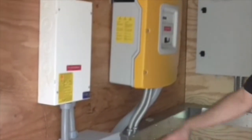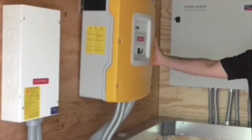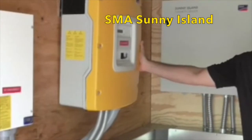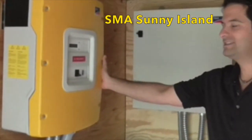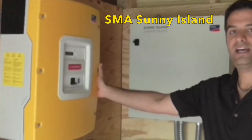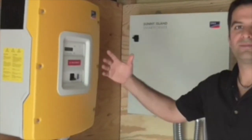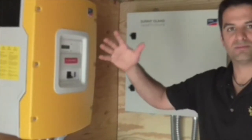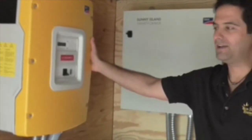The DC disconnect switch has a 175 amp breaker. Then we have our Sunny Island battery inverter here. The Sunny Island battery inverter will output 6,000 watts of continuous energy. It also has a surge capacity of an extra 1,000 to 2,000 watts, which is very good for things like well pumps.